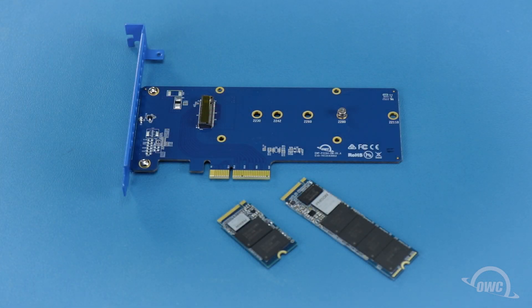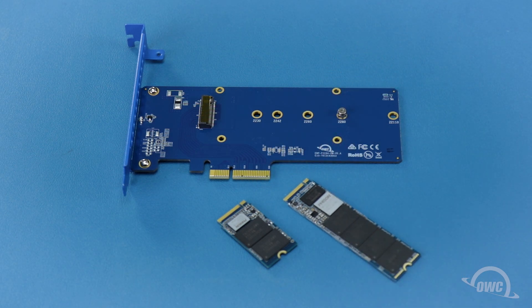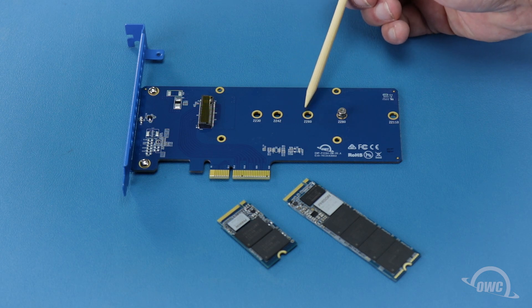The Excelsior 1M2 can take M.2 SSDs of several different form factors. 2280 is the most common and is what the card is set up to use by default. However, if you have another form factor SSD, there are other options available.